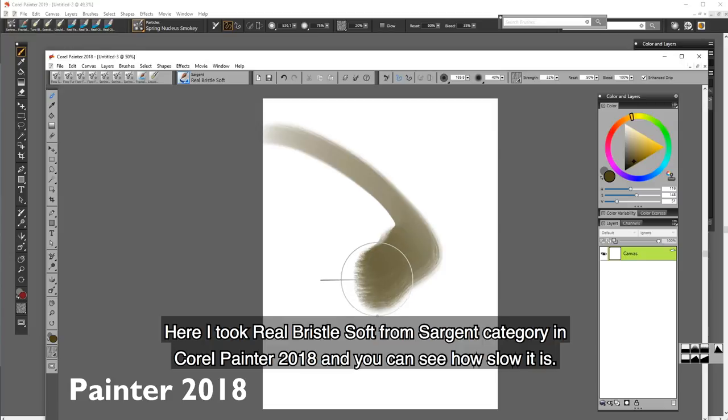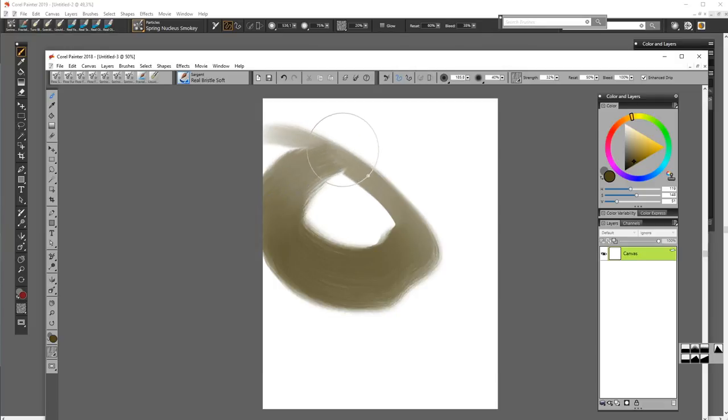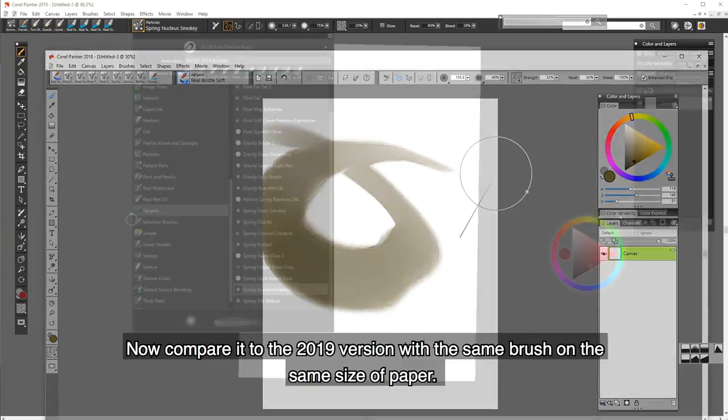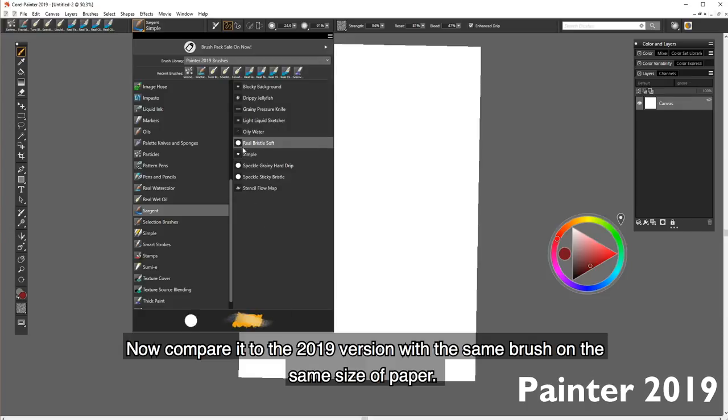Here I took a real bristle soft from the Sergeant category in Corel Painter 2018, and you can see how slow it is. Now compare it to the 2019 version — exactly the same brush on exactly the same size of paper.